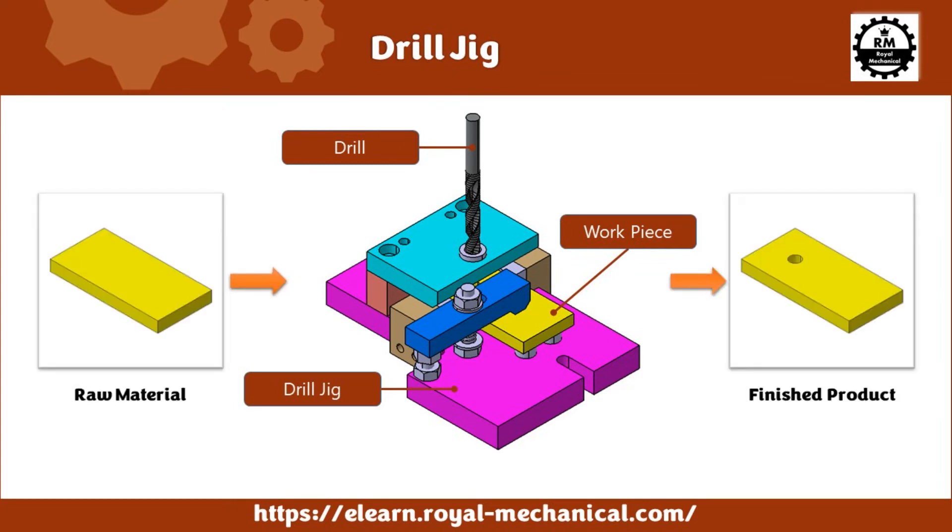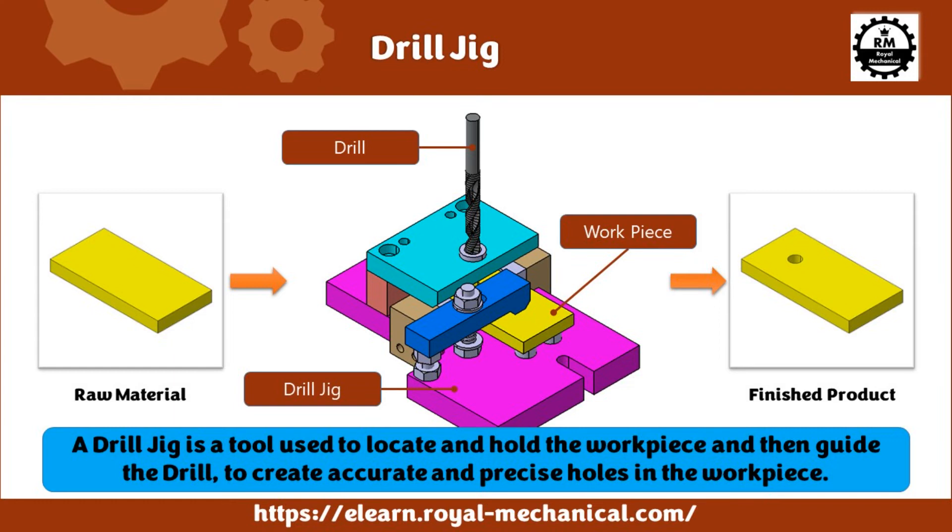That's how drill jigs are used in the industries to drill accurate and precise holes on the workpiece. So, a drill jig is a tool used to locate and hold the workpiece and then guide the drill to create accurate and precise holes. I believe you clearly understand the drill jig used in the production facilities to drill accurate and precise holes for mass production requirements.